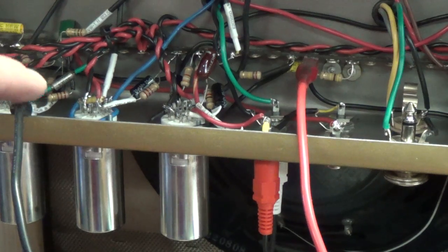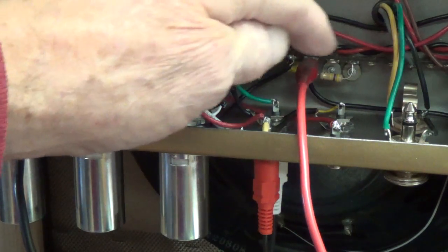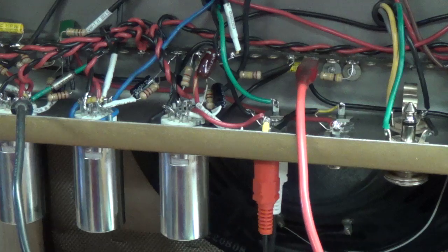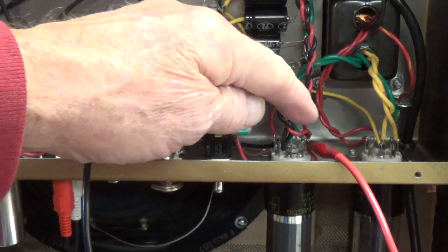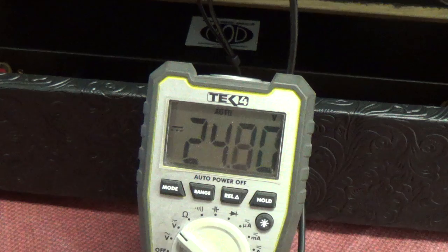Next I leave the negative lead on chassis ground and move the positive lead over to the wire feeding the grid of the 6V6, to measure voltage between the grid and ground. The voltage potential is jumping around but is down in the 9 millivolts range — very very close to zero. Then for the final measurement, measuring the voltage potential between the cathode and the grid of the 6V6, we can see the voltage potential building up and finally stabilizing at about 25.2 volts.